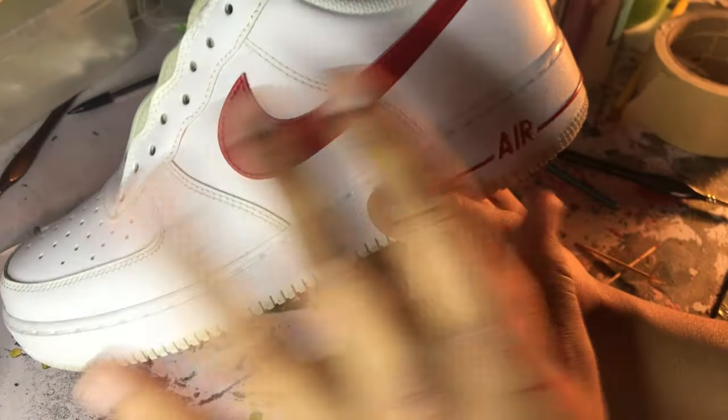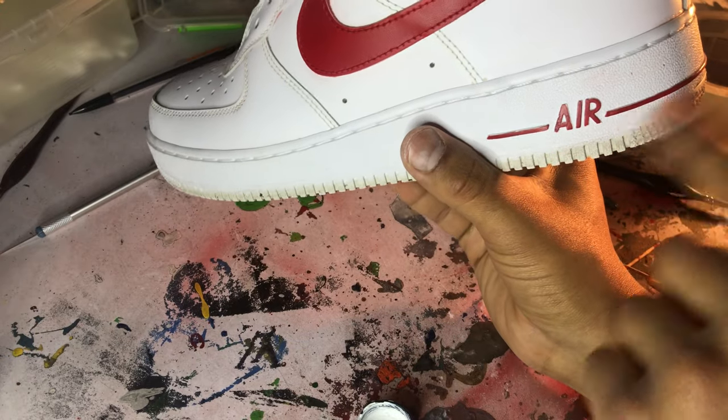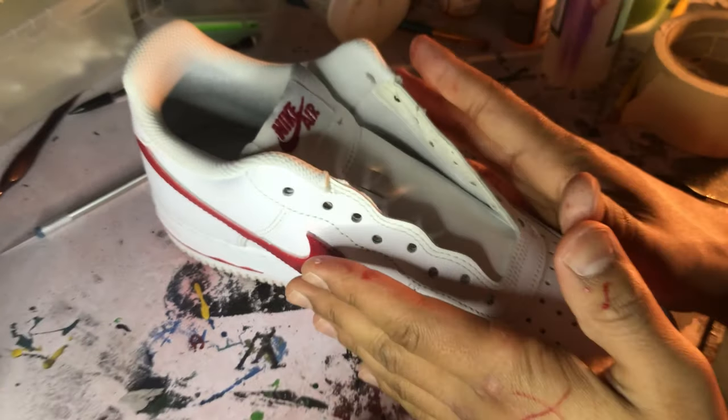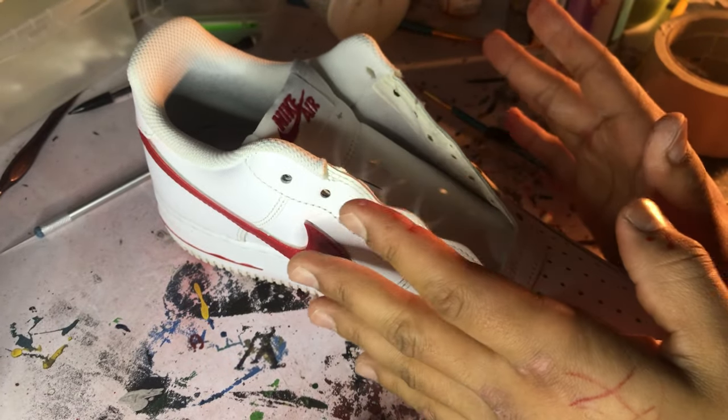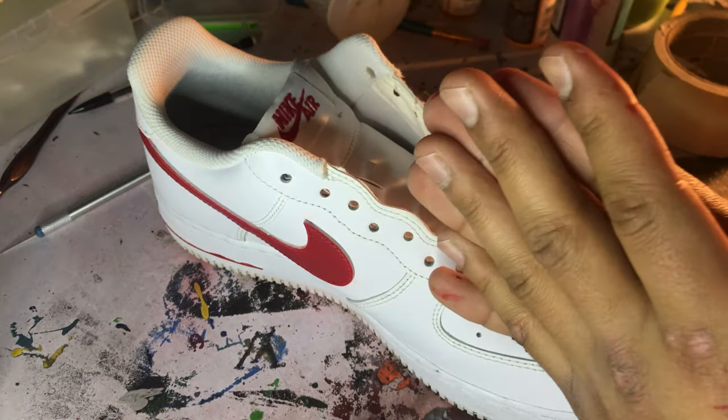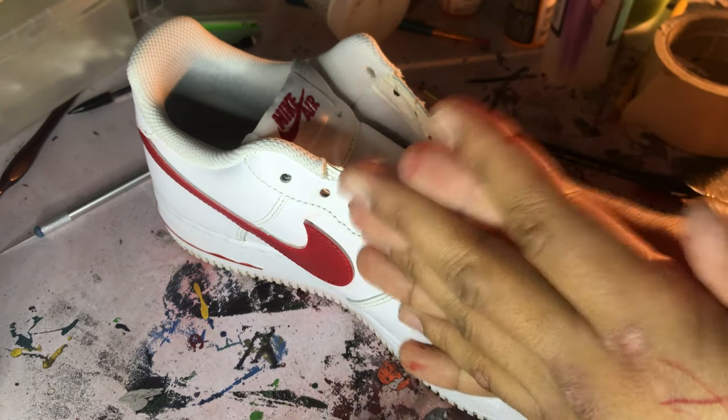And there we go! We did the swoosh, we've done whatever that thing is called, we've done the heel, we've done the toe. Now if you don't mind, I'm going to go to sleep because it's 12:17 AM, I have to be somewhere in the morning, and I'm really tired. I'll do the next shoe tomorrow.